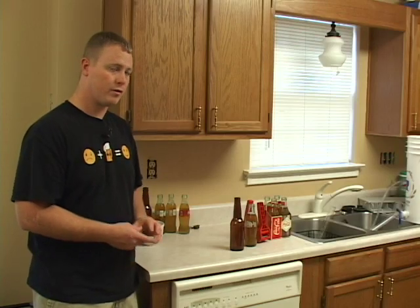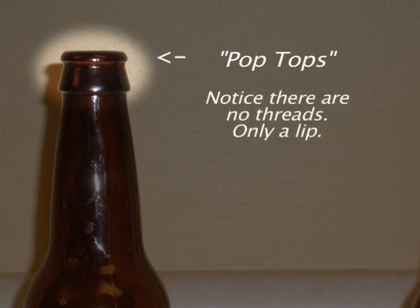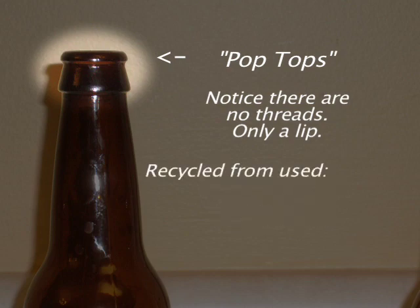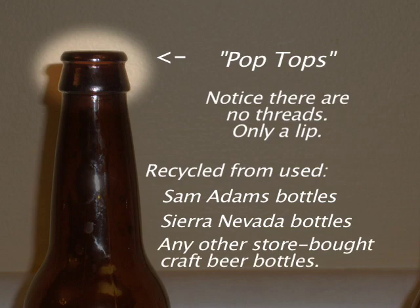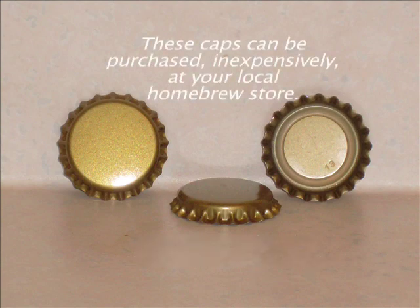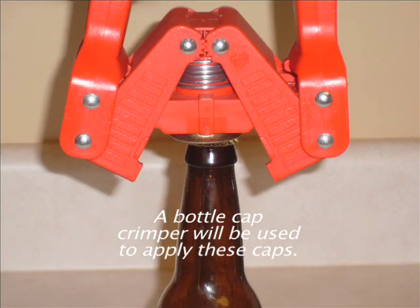There are two types of bottles. First, pop tops — notice there are no threads, only a lip. These can be purchased from a homebrew supply store or recycled from used Sam Adams bottles, Sierra Nevada bottles, or any other store-bought craft beer bottles. On pop top bottles, use an uncrimped cap. These caps can be purchased inexpensively at your local homebrew store. A bottle cap crimper will be used to apply these caps.